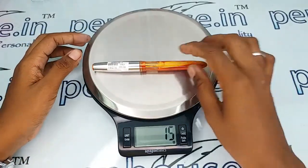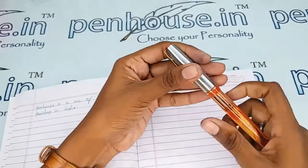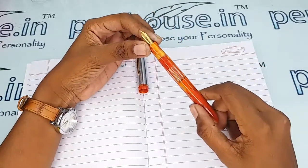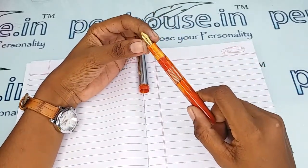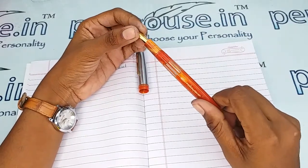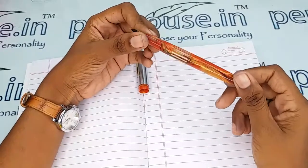The entire weight of this pen is 15 grams. As the holding area diameter is smaller, this pen is more suitable for little fingers too, and of course for bigger fingers as well. The reservoir capacity is more, so you can fill more than 3 ml of ink.